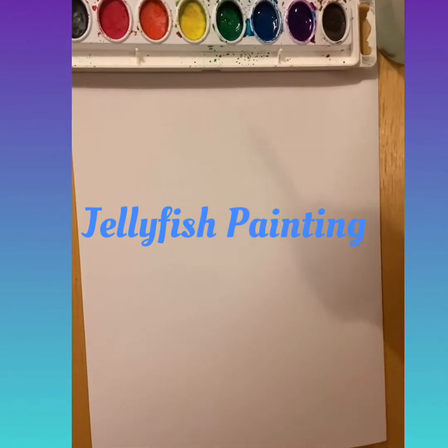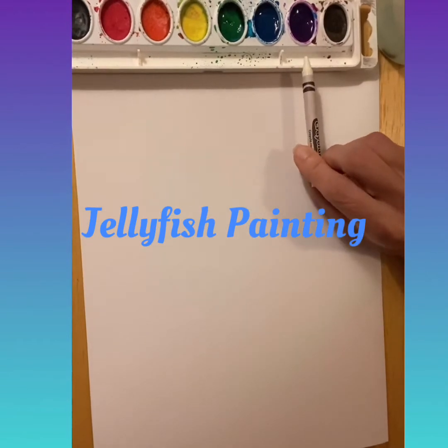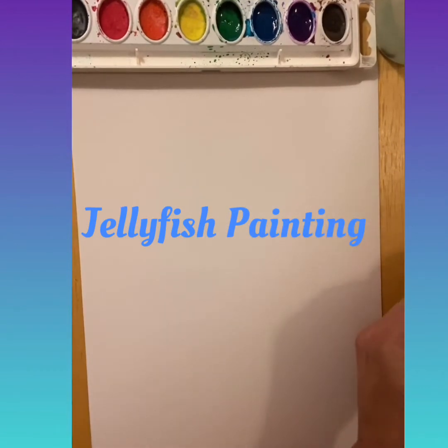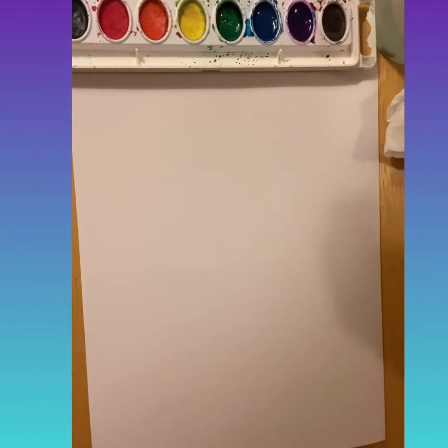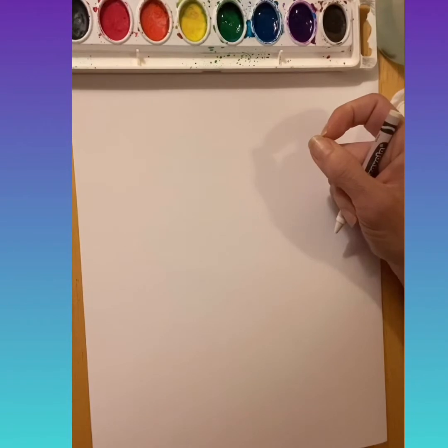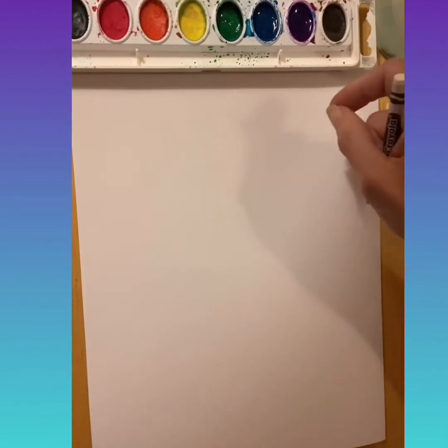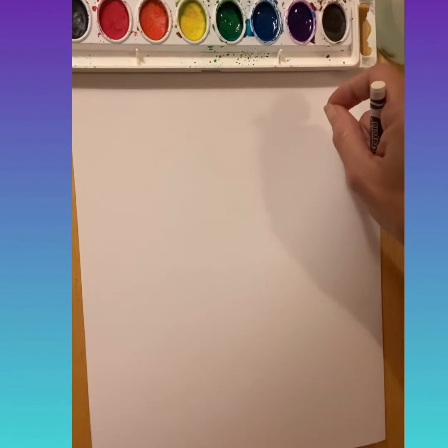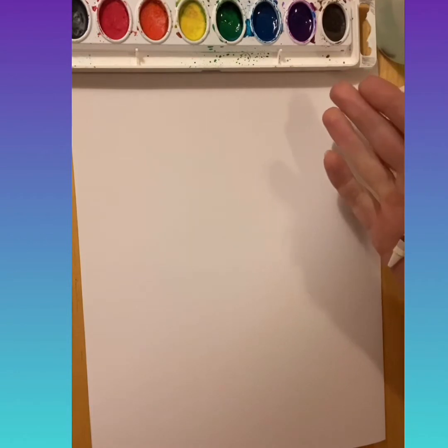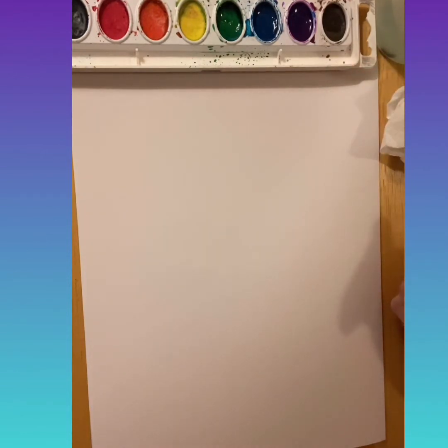You're going to need a white crayon. You're going to need your watercolors if you have them, and your water and your paintbrush, and then I have a little tissue so that I can clean off my brush. If you don't have watercolors, remember the trick we learned earlier this year? You can take a little bit of water, like the lid of a water bottle, and put water in it and dip your marker in that, and it will change that water into the color of your marker, and you can use that as a watercolor. So that's just a little trick if you don't have watercolors.